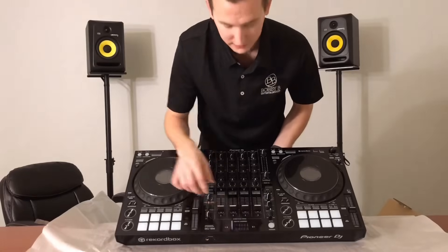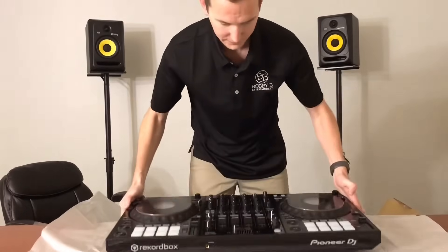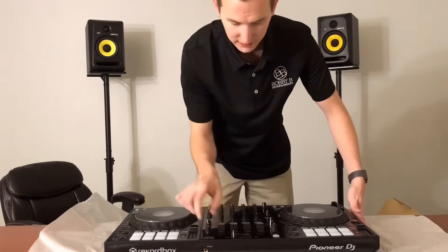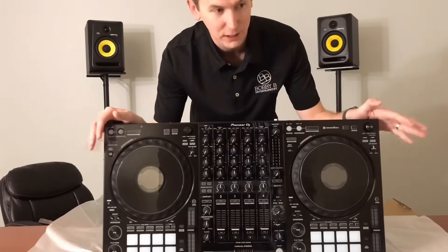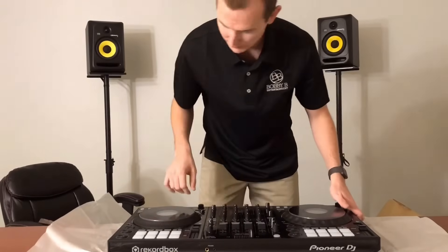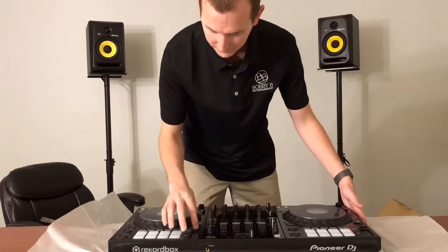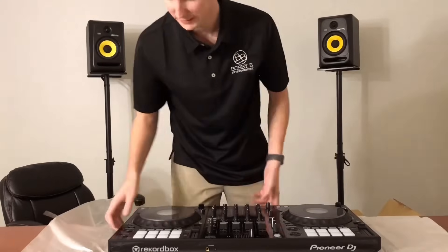It's got the Magvel fader, which is one of my favorites. I used to have a DDJ-SX and ended up swapping out the fader on that for an InnoFader. I'm really looking forward to the Magvel — keeping it all Pioneer. I didn't have issues with the InnoFader but I wasn't a huge fan of it. To each their own.